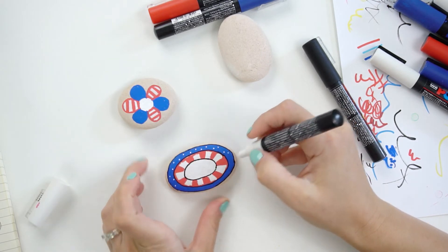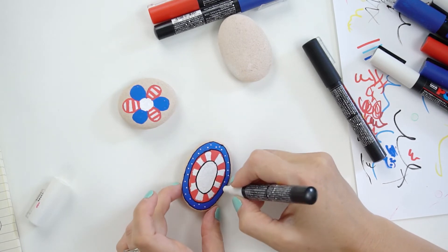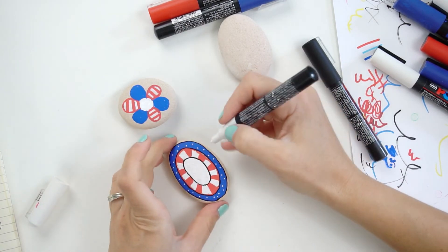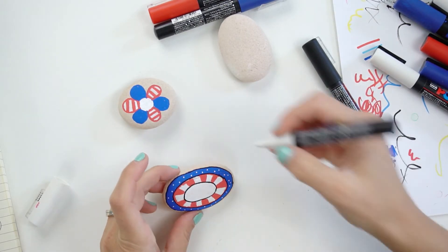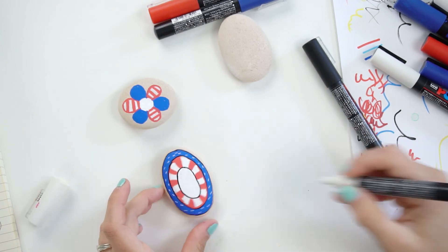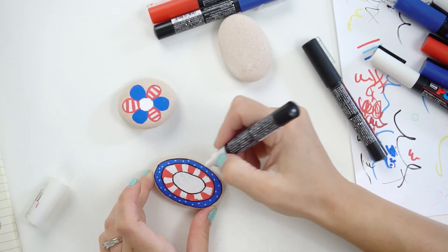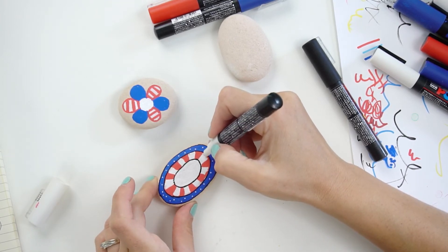I'm just going to come around with my white and add the dots, because it gets the point across — there's no need to stress out about doing 50 exact stars for something you're going to hide around town. If you're making a gift you can obviously go in and take your time and make it more detailed. I've done some veterans rocks in the past with a lot more specific details, but for these quick fun rocks to hide around town I just give myself some grace. Getting rid of this red line here — the black didn't quite cover that up as much as I thought it would.